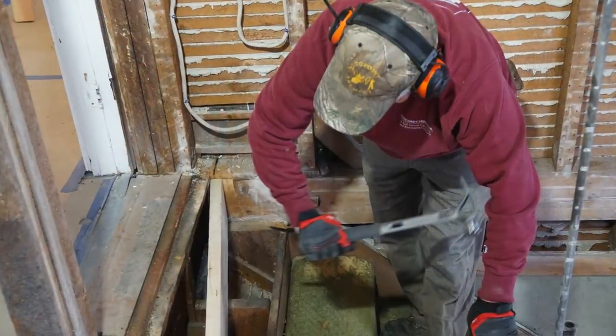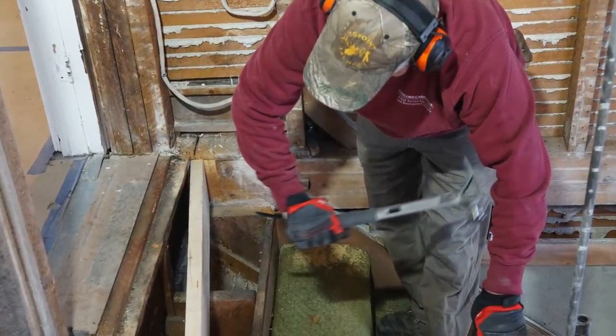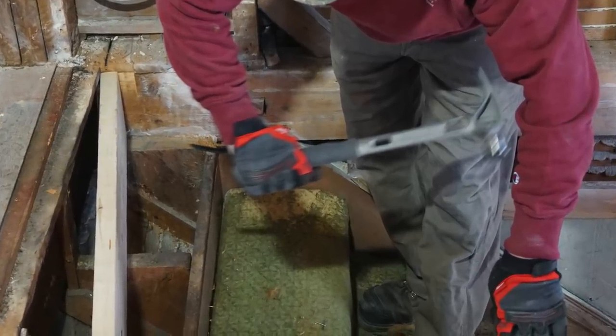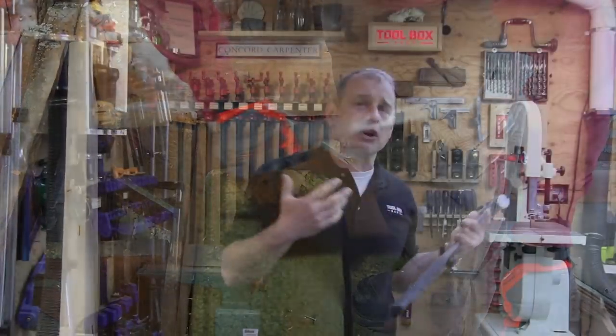I'm 13 weeks out of shoulder surgery right now and I don't want to be dealing with that again. That came from job site abuse and construction over the years — swinging heavy hammers. So if you're like me and always looking to improve your performance, be more efficient, and be safer, then check this hammer out.